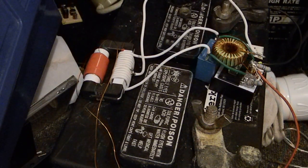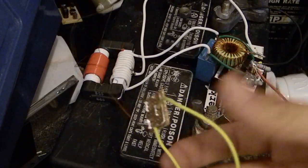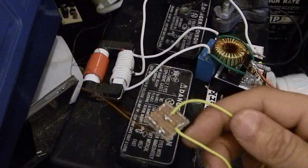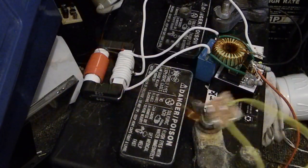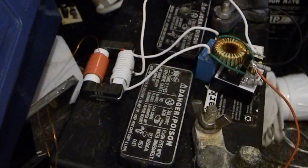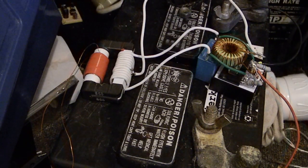Right now it's connected up to a little rectifier I made, which is just four 1N4937 diodes in a bridge configuration. And basically it's just hooked up to this capacitor here, which is a 450 volt,